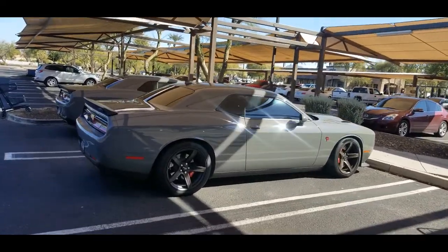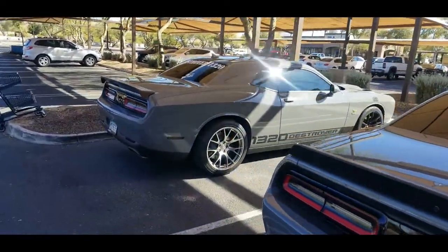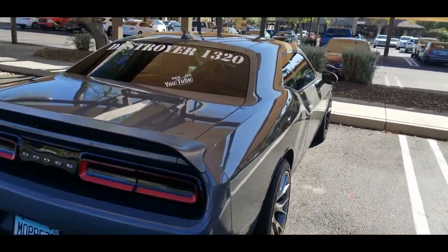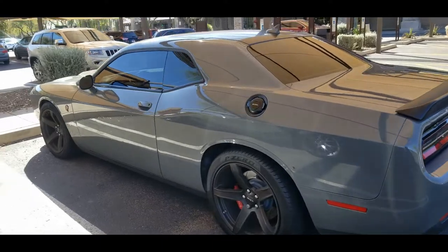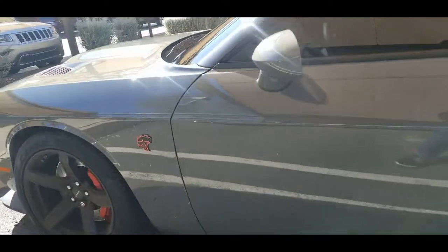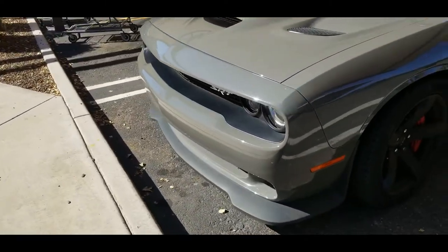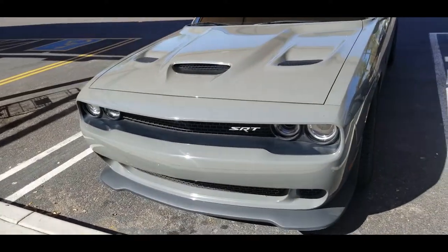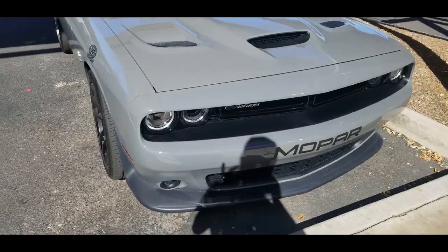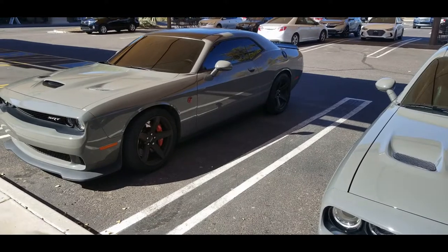Coming out of the store — check this out! Destroyer gray Hellcat, and my younger brother with the different wheels because they popped a tire too. That is awesome — mean, mean, mean. I wanted to see how much different the front ends are. Really the spoiler is the main difference, but look at that — a group of bad boys.